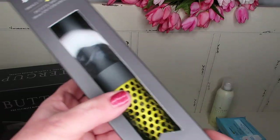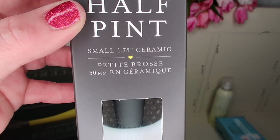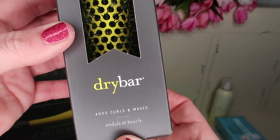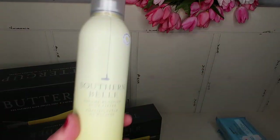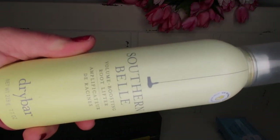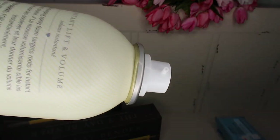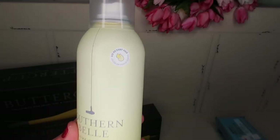Also from Drybar, I wanted to try a smaller round brush called the Half Pint — a small 1.75 inch ceramic hairbrush. I just like to shop for these kinds of things. And then I've been wanting to try this: it's called the Southern Bell volume boosting root lifter. Some people said they didn't think it smelled very good, but we'll see. You use this on damp hair.